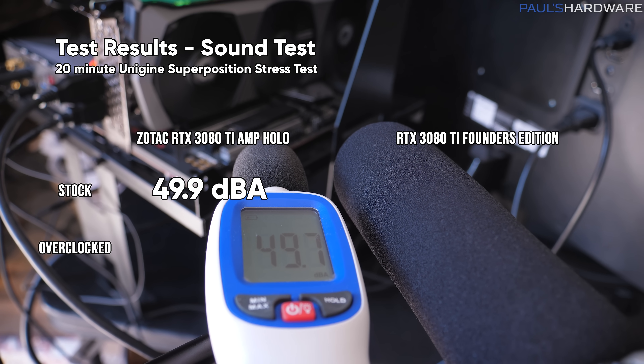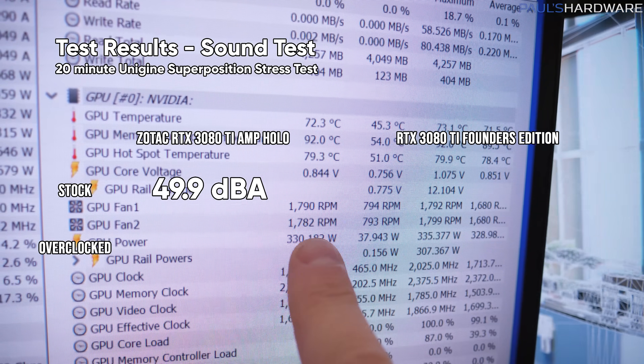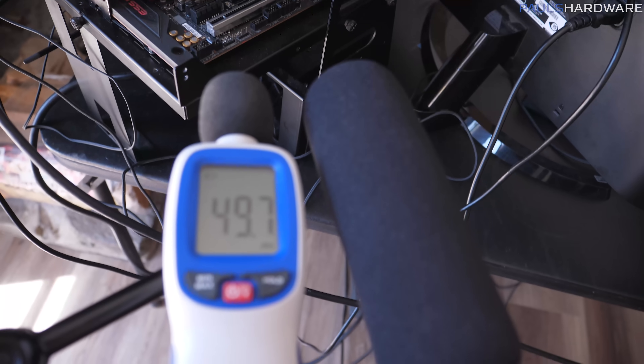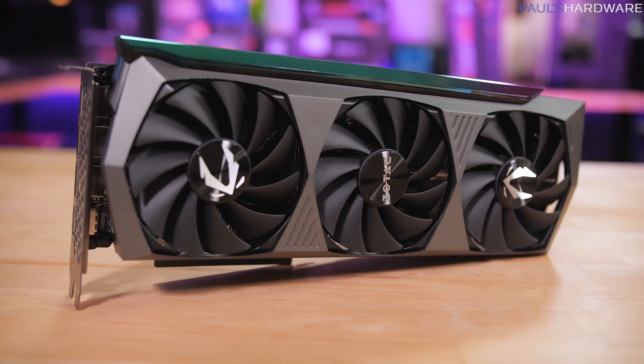Let's talk about noise and fan speed, because that's a pretty significant difference between these two cards. The Zotac 3080 Ti Amp Holo at stock was running at about 49.9 dBA, with fans running at about 1,683 RPMs on average, fluctuating between about 1,700 to 1,800 RPMs. The dBA range on my sound meter was about 49.7 to 50.1. At that fan speed and noise level, it's actually a pretty pleasant experience — a nice quiet card, what you'd expect from a big beefy aftermarket cooler with three fans. Let's give it a listen.